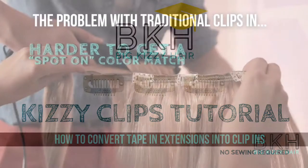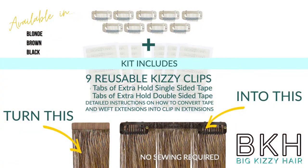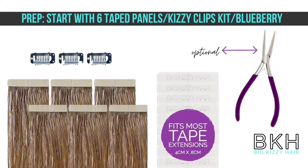The problem with clip-ins is they're not customizable. That's why we created the Kizzy Clips, which allows you to take tape or wefted hair extensions and turn them into fully customizable clip-ins in under 15 minutes.